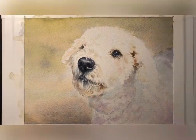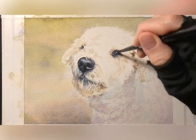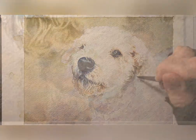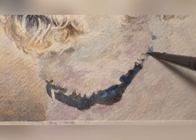Again, carrying the sepia over into the shadowiest parts of the ears and the jawline. And the collar is, again, using the same colors along with ultramarine blue.